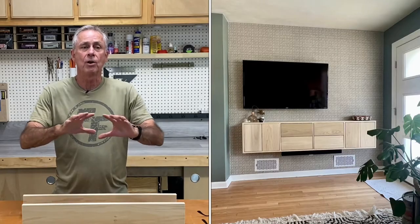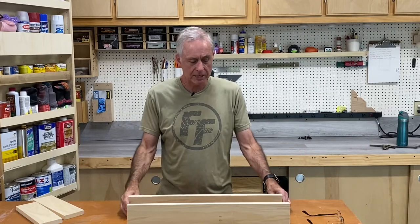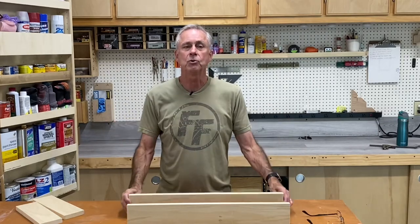What we've done already is to put a floating cabinet down below where the television hangs. That project came out really good. If you want to see how I did that, I'll post that video right here. The next part is we're going to put two floating shelves next to the television — two 24-inch floating shelves that we're going to make today.